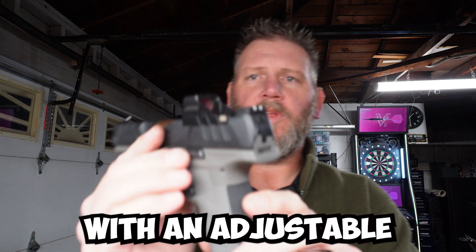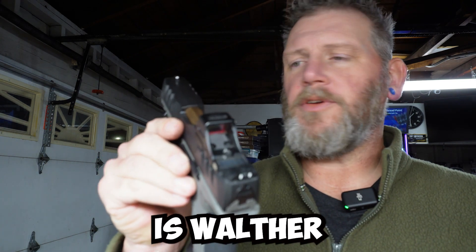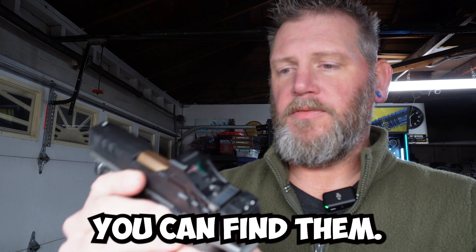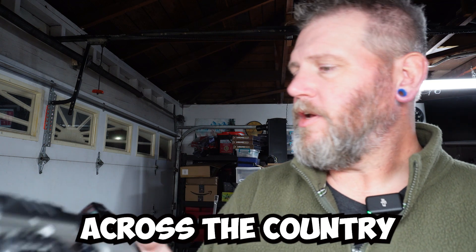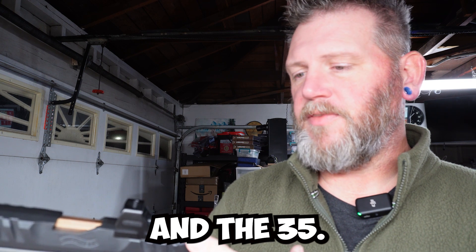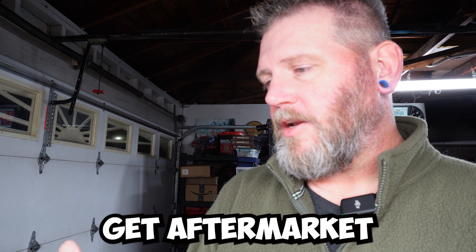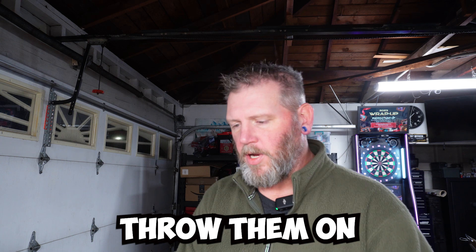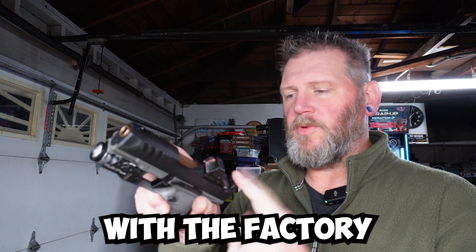This gun also comes with an adjustable rear sight. A nice thing about these sights is Walther said, why reinvent the wheel? Let's just use the Glock sights — they're everywhere. You can find aftermarket sights at pretty much any retailer across the country. This one does have the adjustable sight, which comes on the 34 and the 35, with the standard front sight. You can get aftermarket suppressor-height sights from Trijicon or other companies and just throw them on. But you don't need to if you're running the Holosun SCS, because it co-witnesses with the factory-height sights.